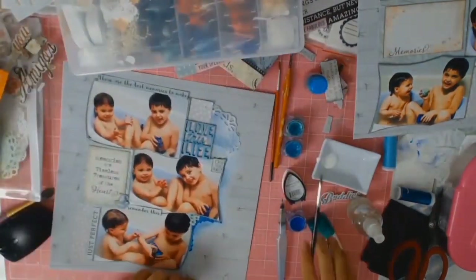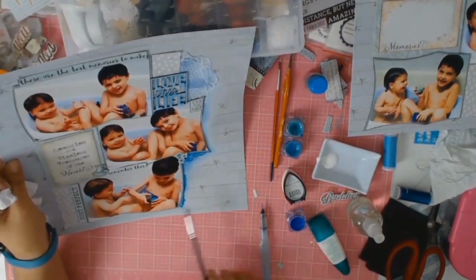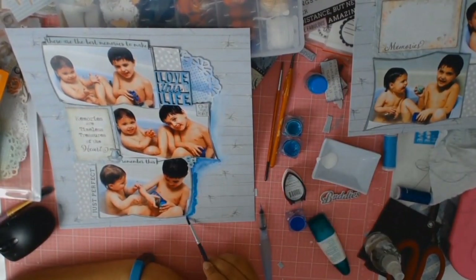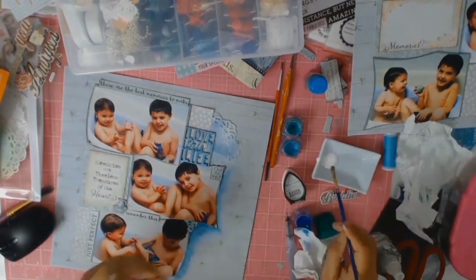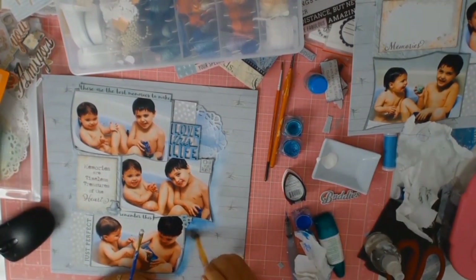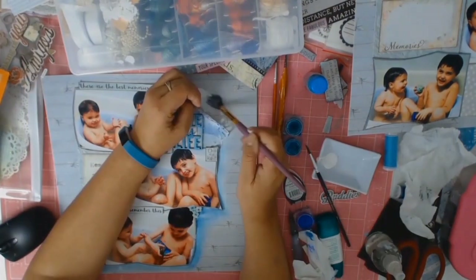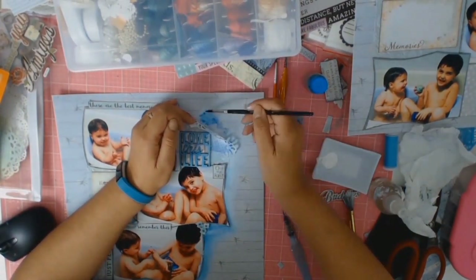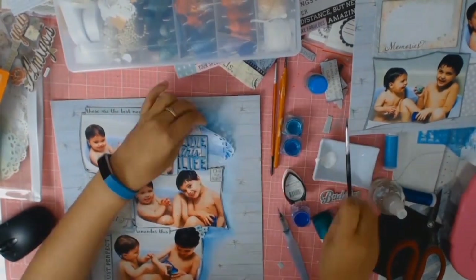I've sped this process up so you can see what I'm doing, but it's basically the same technique over and over — I add some shimmer watercolours, let it spread, add gesso, tone it down, and just keep working at it until I'm happy. I kept repeating this whole process all over the page, all around my photos.